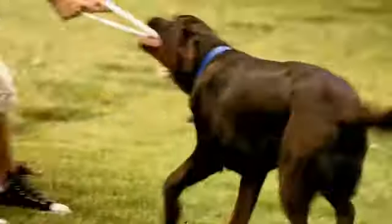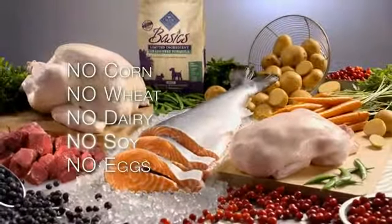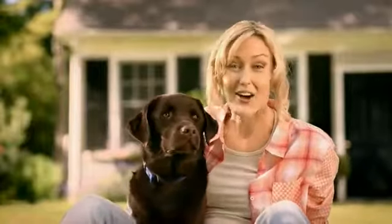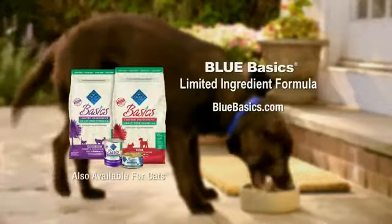For Scout, it means Blue Basics. Blue Basics is a limited ingredient diet for dogs with food sensitivities. It's made with proteins not common in dog foods and has no corn, wheat, dairy, soy, or eggs. With Blue Basics, Scout is definitely at his best. If your dog has food sensitivities, it's time for Blue Basics.